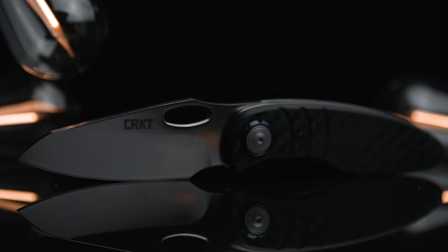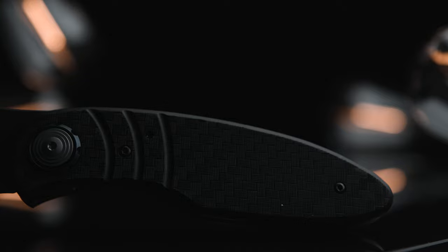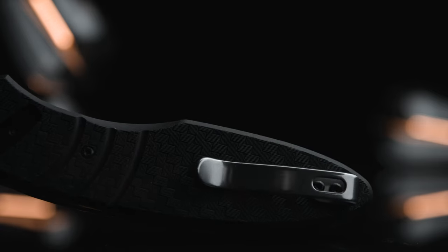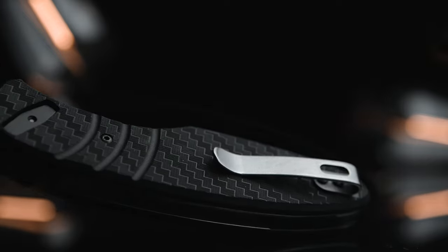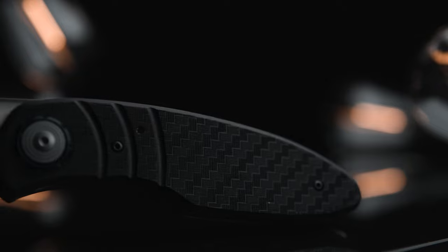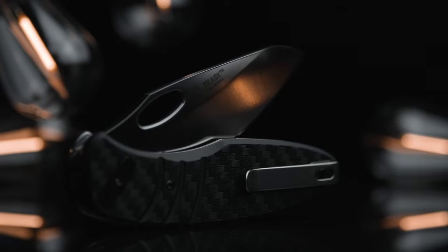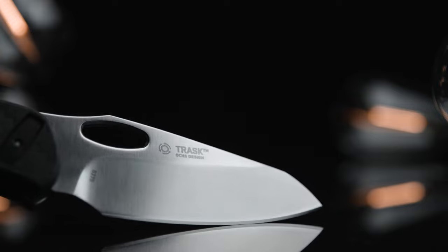As for my personal take on the Trask, I have to say it's a home run. The balance on the build is locked in, and although the handle's thickness sounds wide on paper, the handle's ergos form to the hand. The GRN scales have a 40 degree angle around their entire edge, slimming the in-hand feel. There is no jimping anywhere on the Trask, but the scales do have a ribbed section on both sides, in addition to the scale's angled texturing that goes back and forth between horizontal and vertical lines, providing grip along the scale's entire surface.